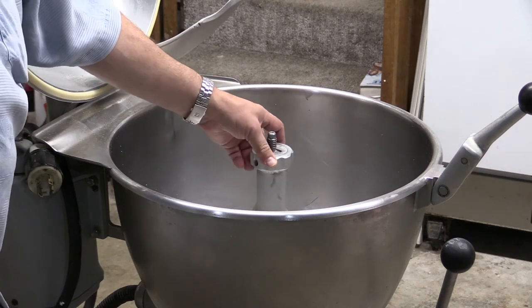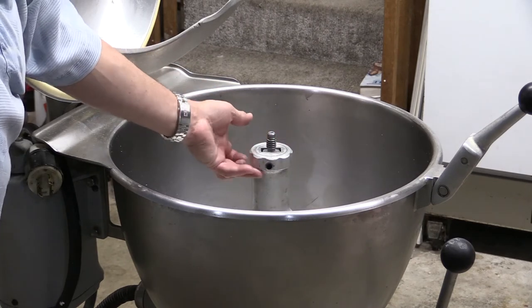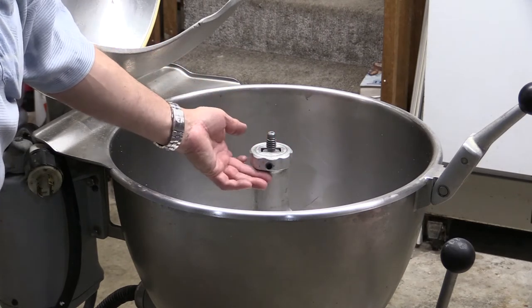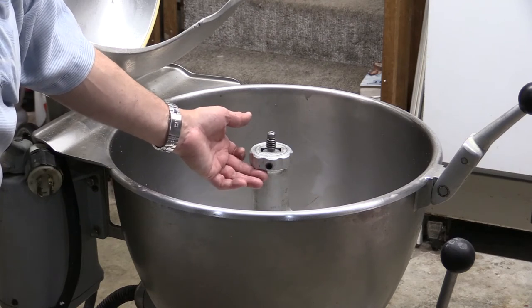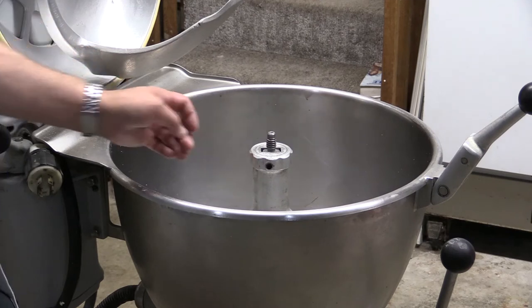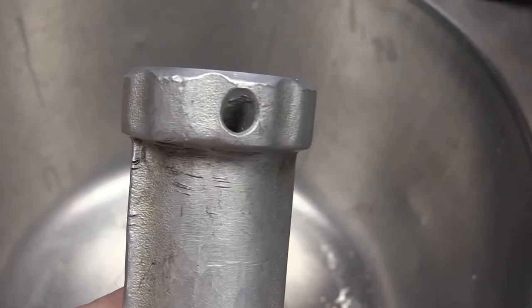Well, these cutters themselves are extremely expensive, costing somewhere up to hundreds and hundreds of dollars even used. You definitely don't want to do that if you don't have to. So after doing a little more research, I figured out a solution that worked for me and saved the hassle of destroying and replacing the mixer cutter attachment.